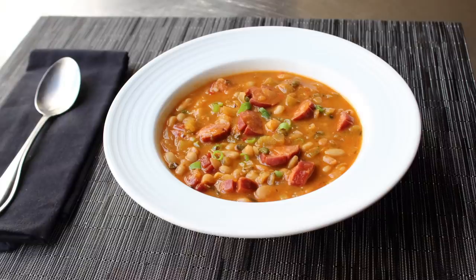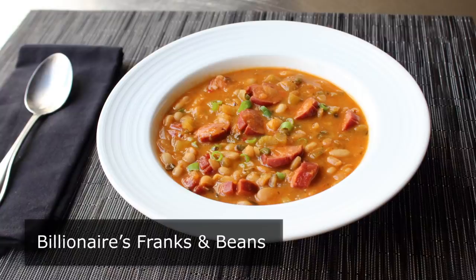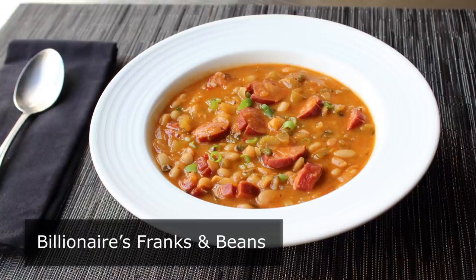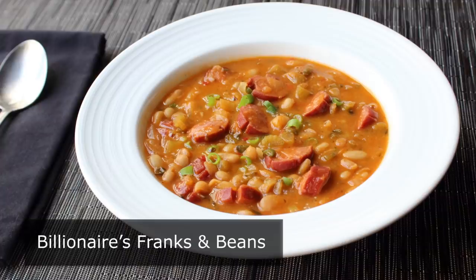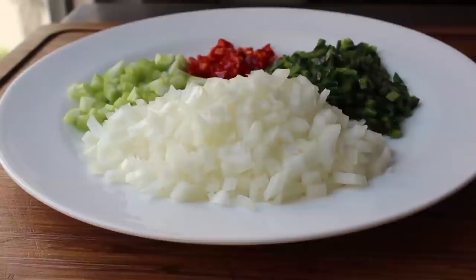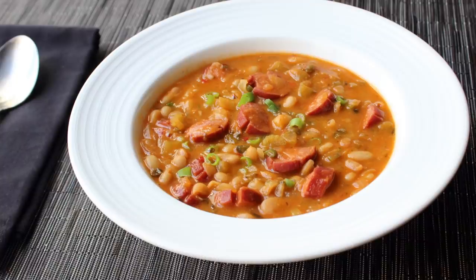Hello, this is Chef John from foodwishes.com with Billionaire's Franks and Beans. Do you really think when Warren Buffett or Bill Gates feels like franks and beans, their private chefs just open up a can of baked beans and slice some hot dogs into it? With that in mind, I tried to re-envision this great American comfort food classic as something much more high-end and upscale — which usually ruins recipes like this, but here that was certainly not the case.